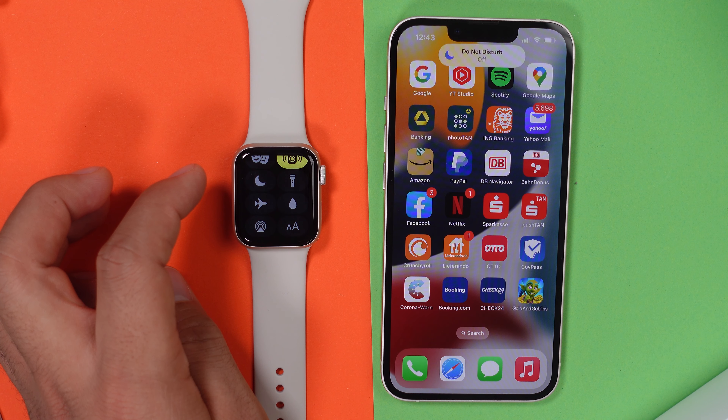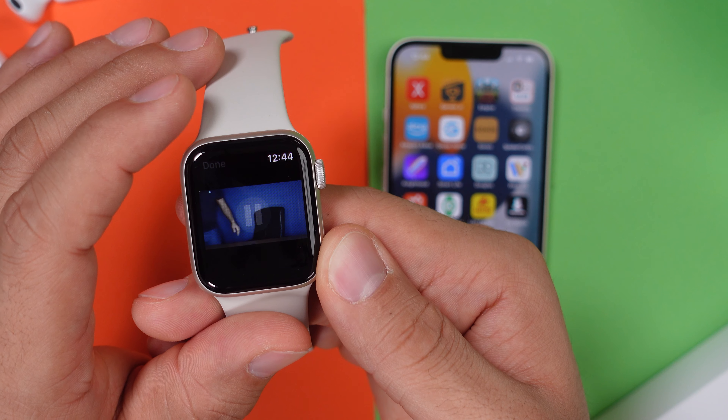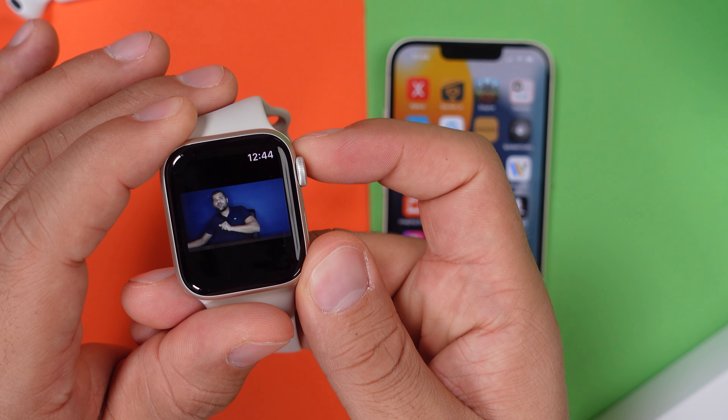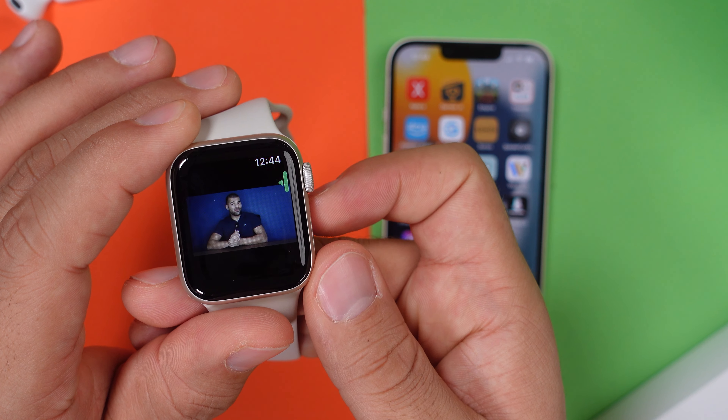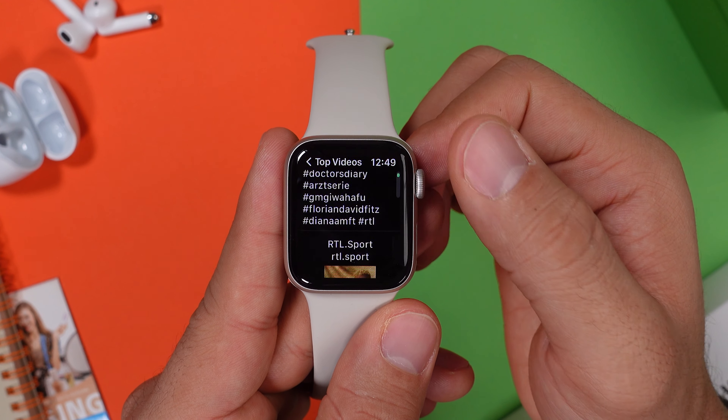Some really awesome apps that you can download from the App Store are Watchtube, TicWatch, and Lens. With all of these apps, you can either watch YouTube videos from your favorite YouTubers, watch TikToks on TicWatch, or even Instagram Reels on Lens. There is really no setup to this and you only have to log in with your Instagram account for the Lens app. The other two work right after you download them.